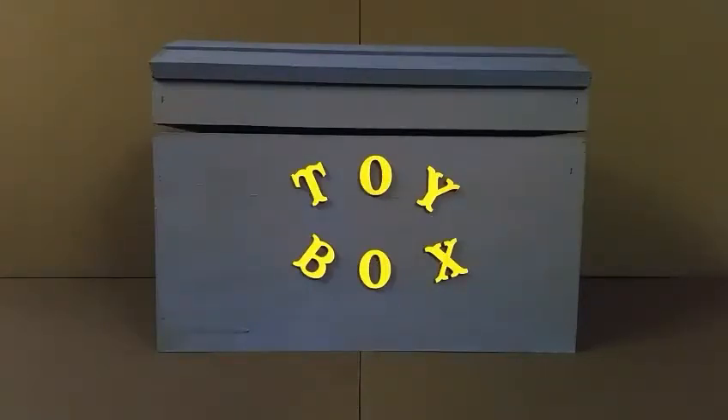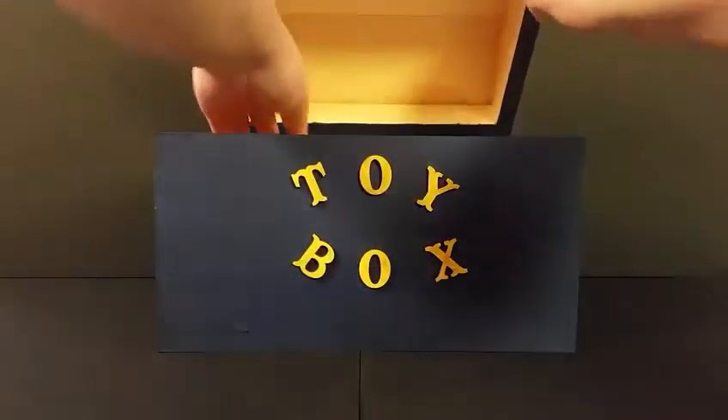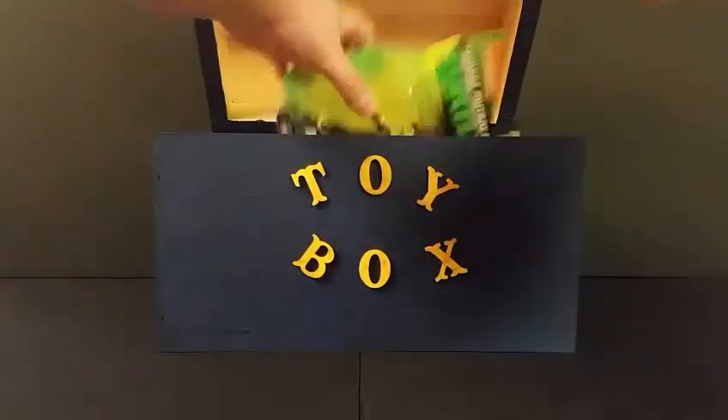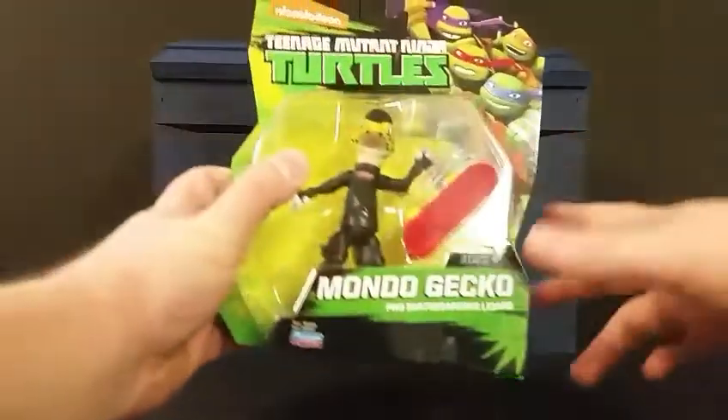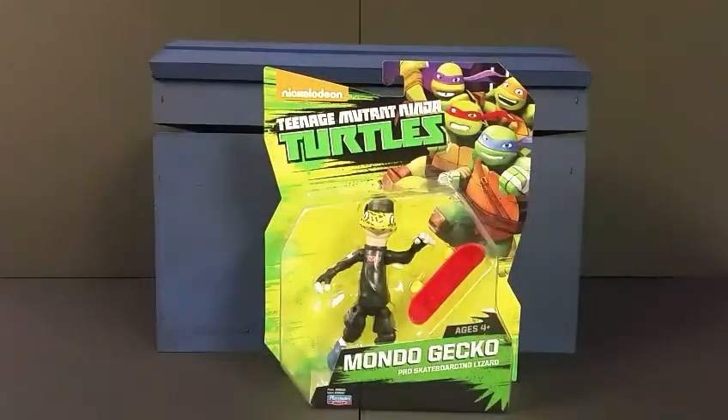Welcome everybody to episode 2 of the Toy Box. This week I don't know what's inside the box — we're gonna find out though. Pop it open and take a look: Nick Turtle series, Mondo Gecko. Pretty cool figure.